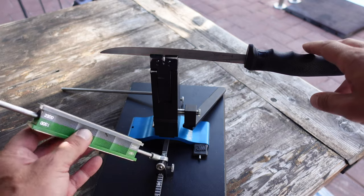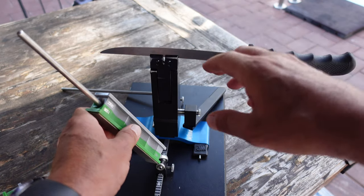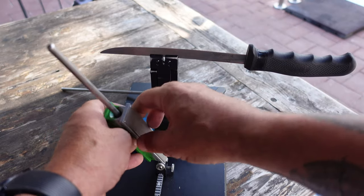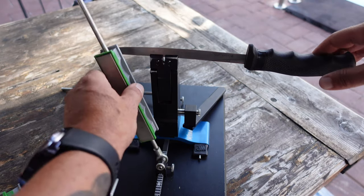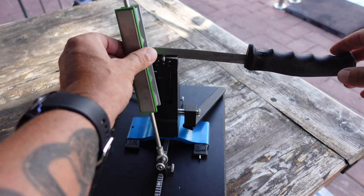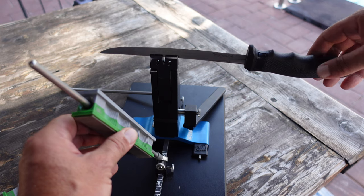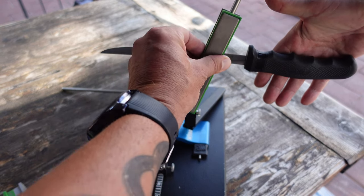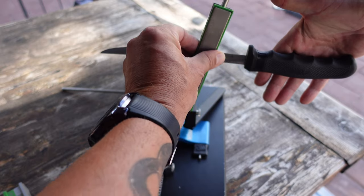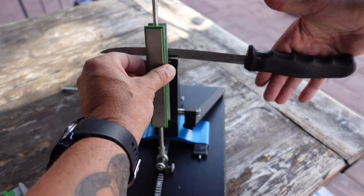Now the advantage of this placement — just showing you a quick demo — if I did need to create more of a burr and needed to work with, say, the 800 grit, what's good about this placement is that in the front there isn't much give. In the back where there is give, if I really needed to create that burr, I would just hold on to the handle, giving me much less play and allowing me to get that bevel back where I need it to be.